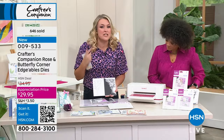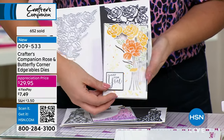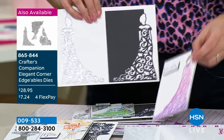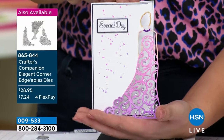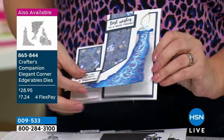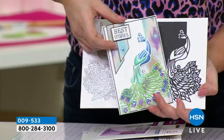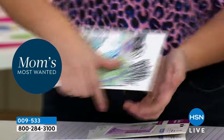She is fabulous — instead of being on the top left, she's on the bottom right. She is absolutely to die for. I'm thinking prom cards, wedding cards. And then also the peacock. So you get those extra three: the lady, the peacock, and the bouquet. Item number 865-844. At midnight — 1am — when we launched, most people who got the main kit got these three as well.